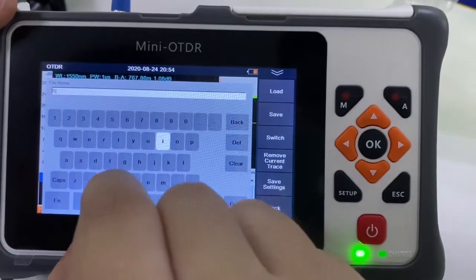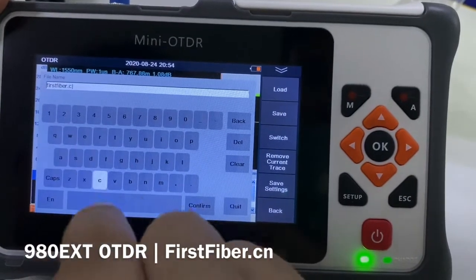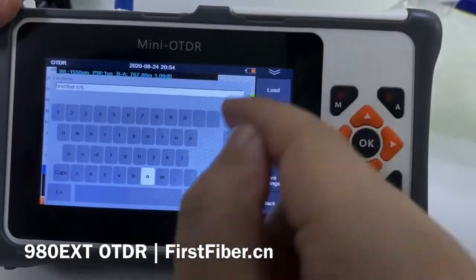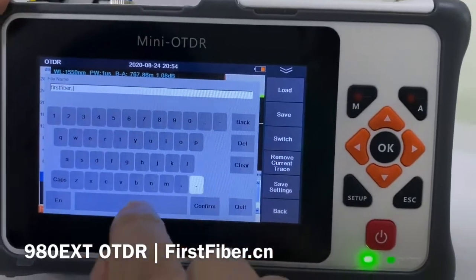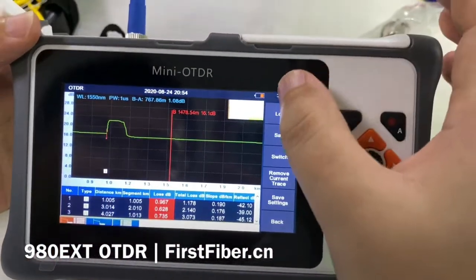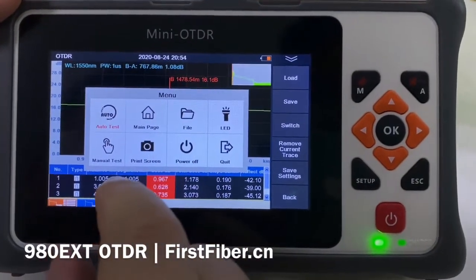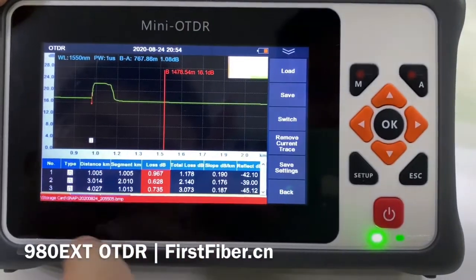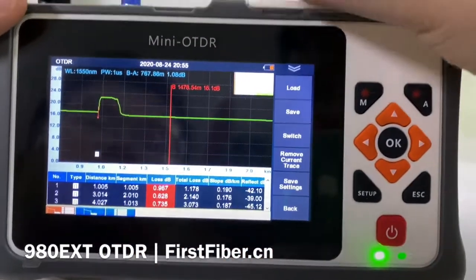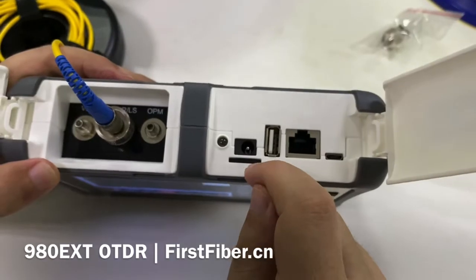Here I give it a name — ForsterFiber.ca. If we input the wrong words, we can press this button to delete and press again. Confirm — it has been saved. Also, this OTDR supports screen print, also known as screenshot. The screen has been saved to the SD memory card.